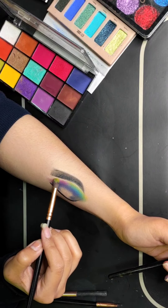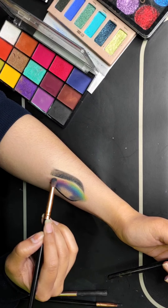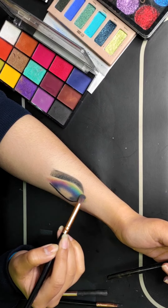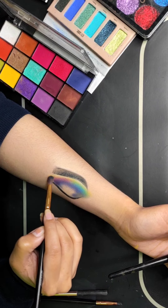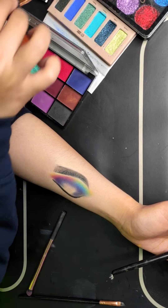This eye makeup has a little dramatic effect, or you can apply it for a festive look. This eye makeup is best for a festive or glam look because it is very colorful. If you are doing this eye makeup, apply a nude-ish lipstick so that the overall look stays balanced.